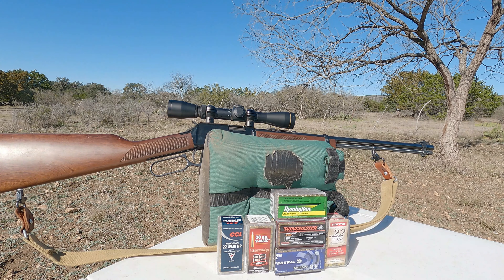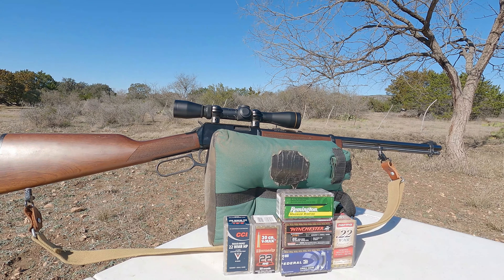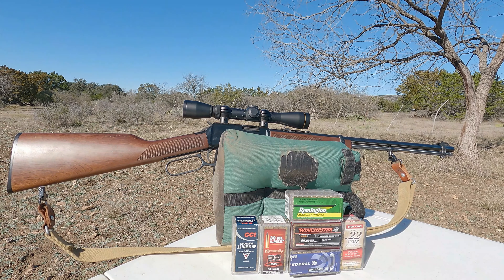Hi everybody, Tex-Mex here. Thanks for joining me for another video. If I sound a little hoarse, it's because I am a little hoarse. I caught myself a chest cold, but that's not stopping me from coming out here to do a little shooting.